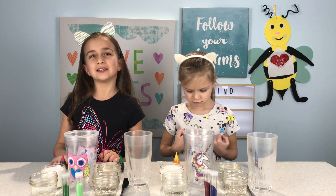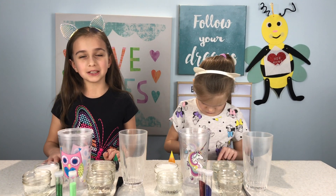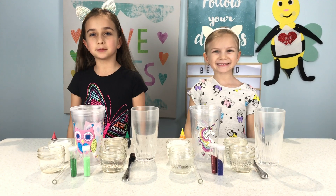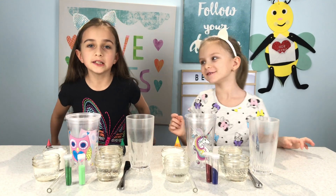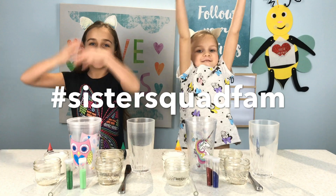We're going to make four different colors — let us know in the comments below which one you like the best. If you like this video make sure you give a thumbs up and don't forget to subscribe. Click the notification bell so you don't miss any of our awesome cool videos, and subscribe to be a part of our sister squad family.